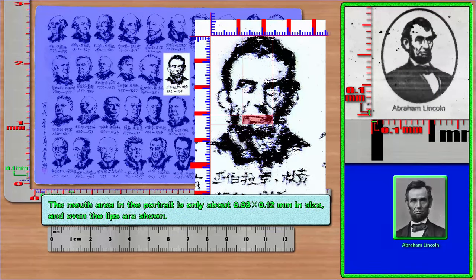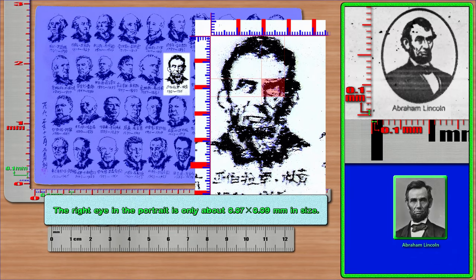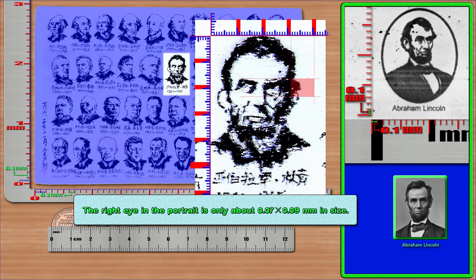The mouth area in Lincoln's portrait is only about 0.03 × 0.12 mm, and even the lips are shown. The nose area is only about 0.08 × 0.06 mm. One ear is only about 0.09 × 0.06 mm. The left eye is only about 0.06 × 0.10 mm, and the right eye is only about 0.07 × 0.09 mm. Six Chinese fonts were hand-carved in an area of 0.06 × 0.38 mm.